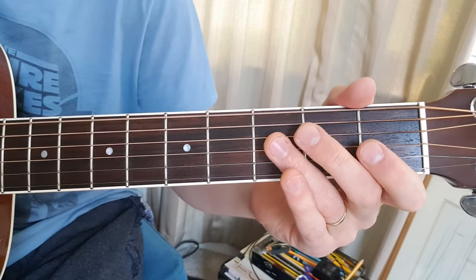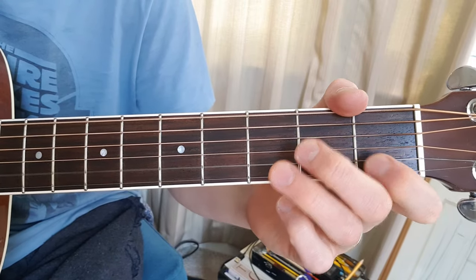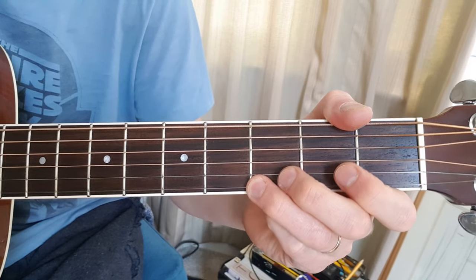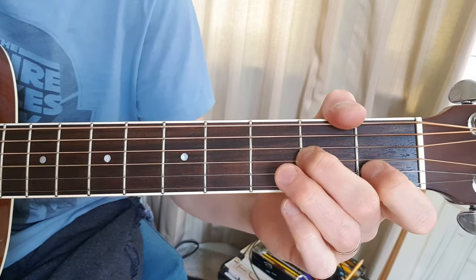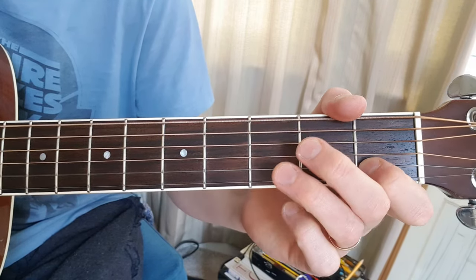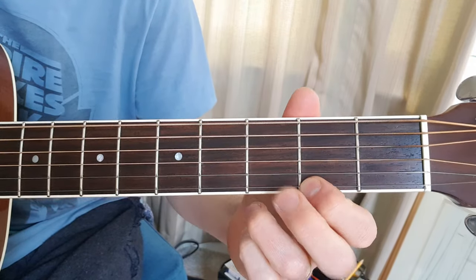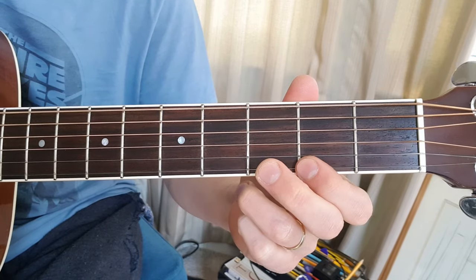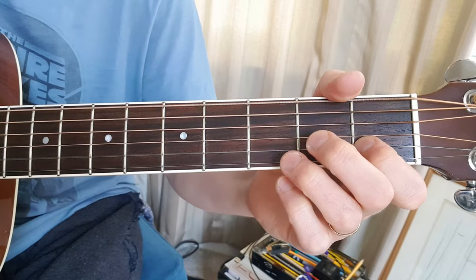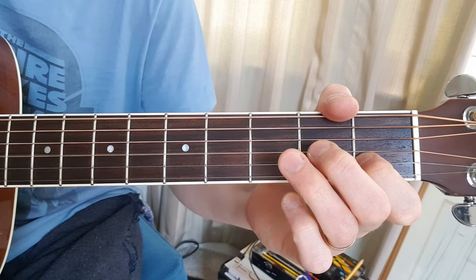And a 1, 2, 3, 4, 1. 1, 2, 3, 4, 1, 2. 1, 2, 3, 4, 1.